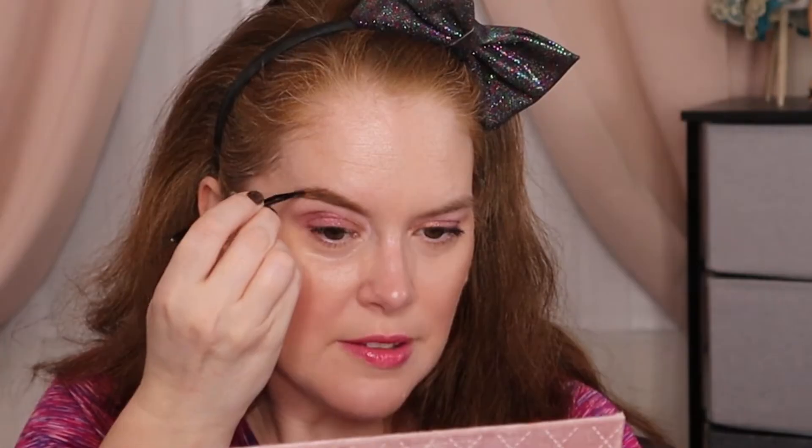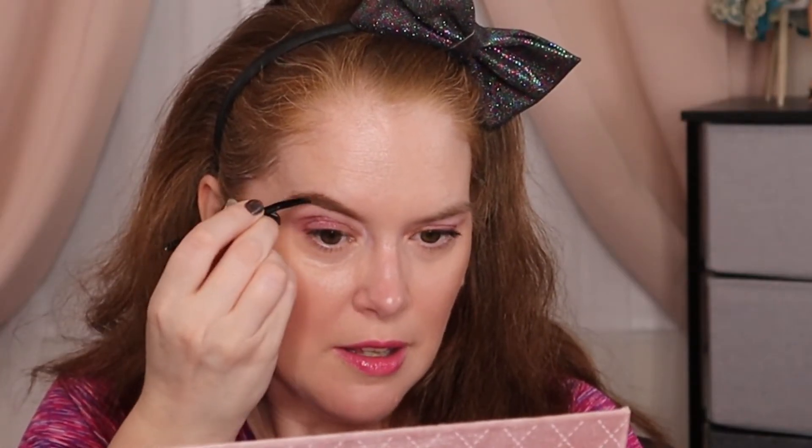Are we ready for the reveal? Give me a thumbs up down below if you're excited. Three, two, one. Oh, look at it! So then it says you use the angled brush to apply the pomade in the sparse areas, and then you blend as you go using the spoolie for a natural finish. It looks like I'm getting more of a red kind of pigmentation when I apply it on here versus on the sponge, and then just take the spoolie to get a natural finish. I like it.